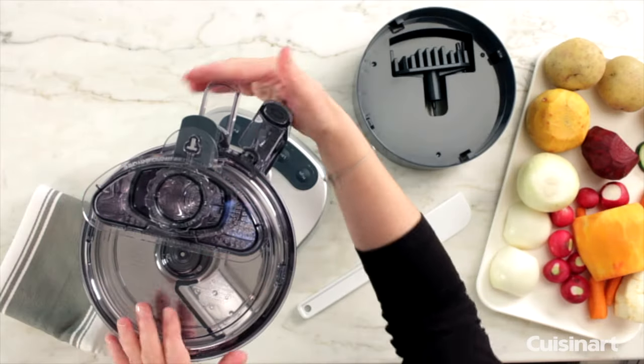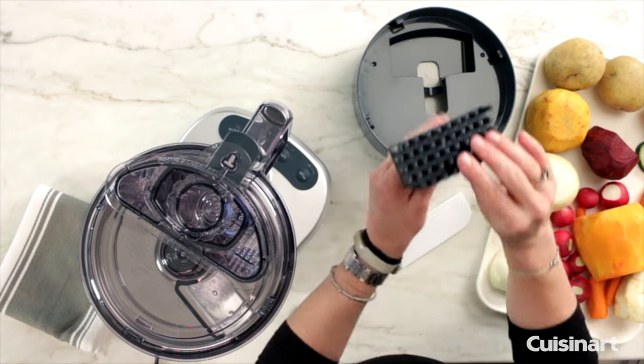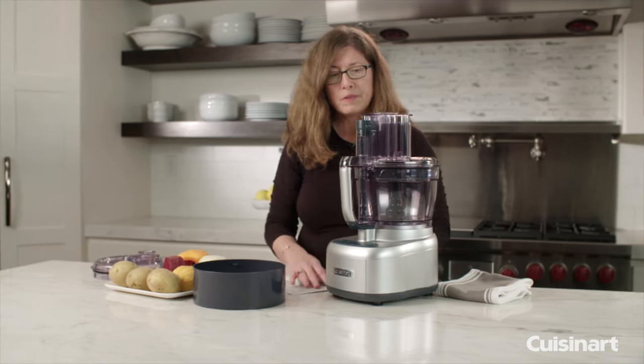Put your lid on and then twist it to lock it into place. The other thing I want to show you is this helps you get any extra food out of your dicing grid when you're done working.